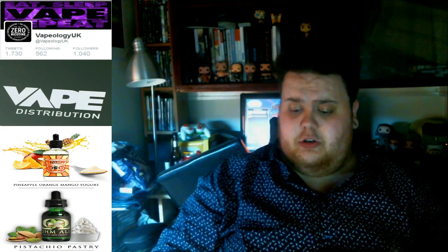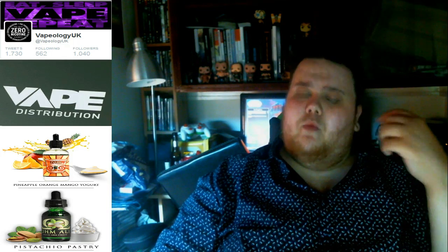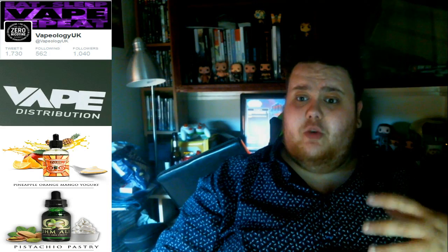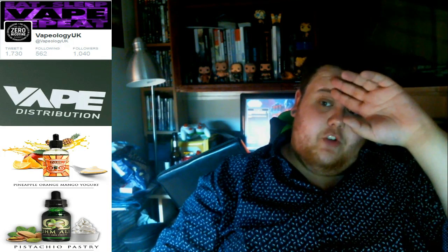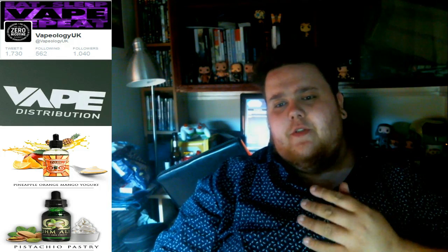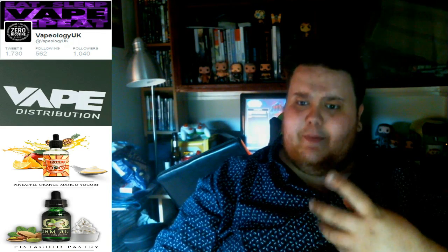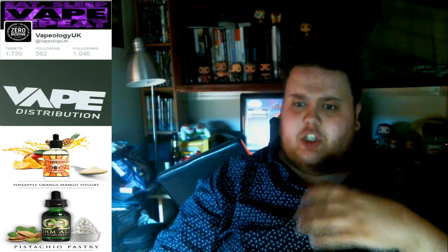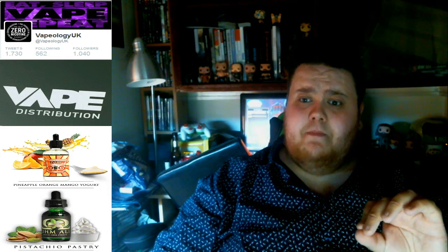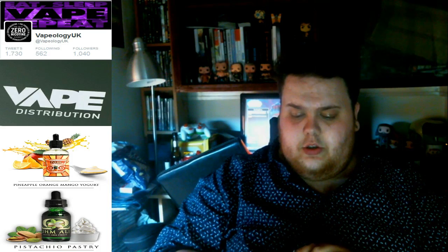On the first inhale you definitely get the nuttiness — the pistachio. More of a pistachio ice cream type of pistachio rather than a raw nut out of the bag — more of a sweet pistachio. You then get a sort of pecan Danish type of pastry taste — not actual pecan Danish, but that style of pastry. The puff pastry with sweetness on top, and then right at the end a really subtle ice cream. Really, really subtle.